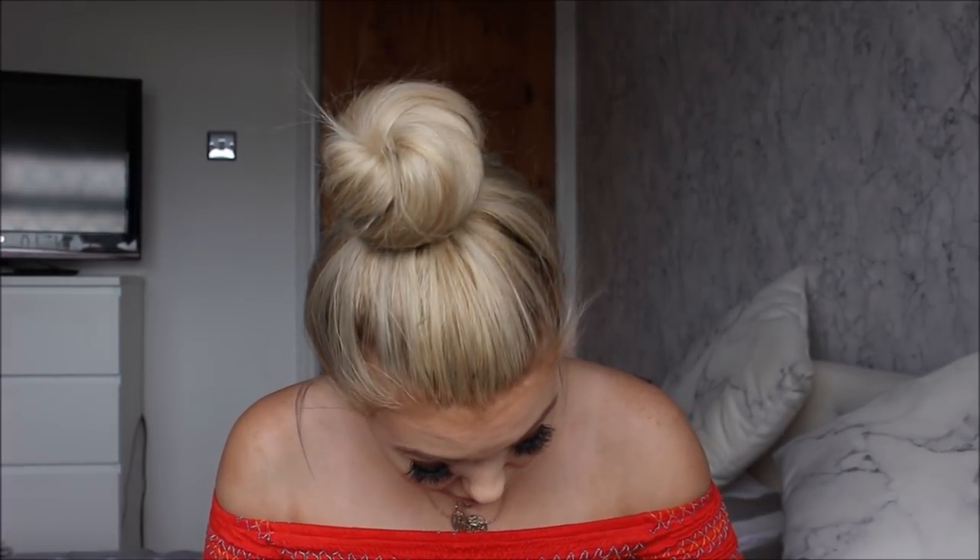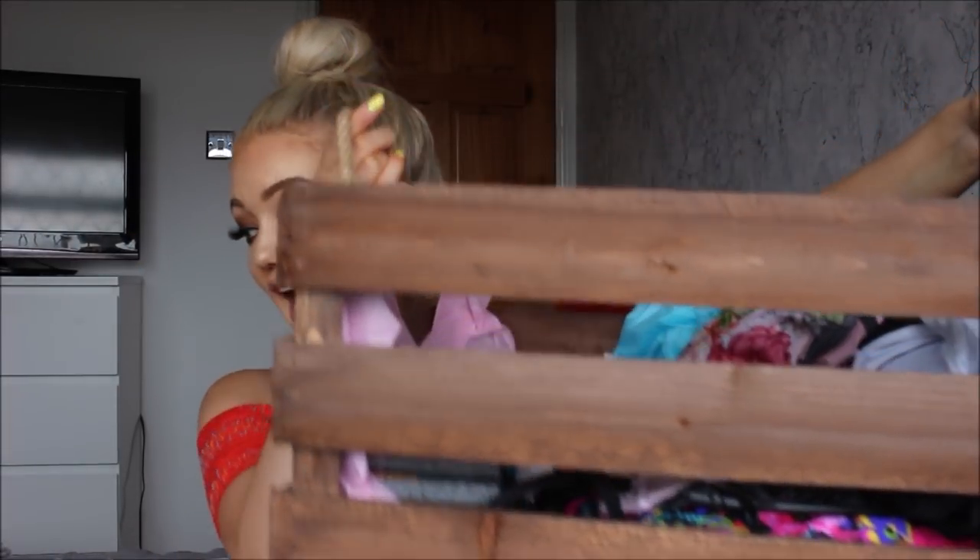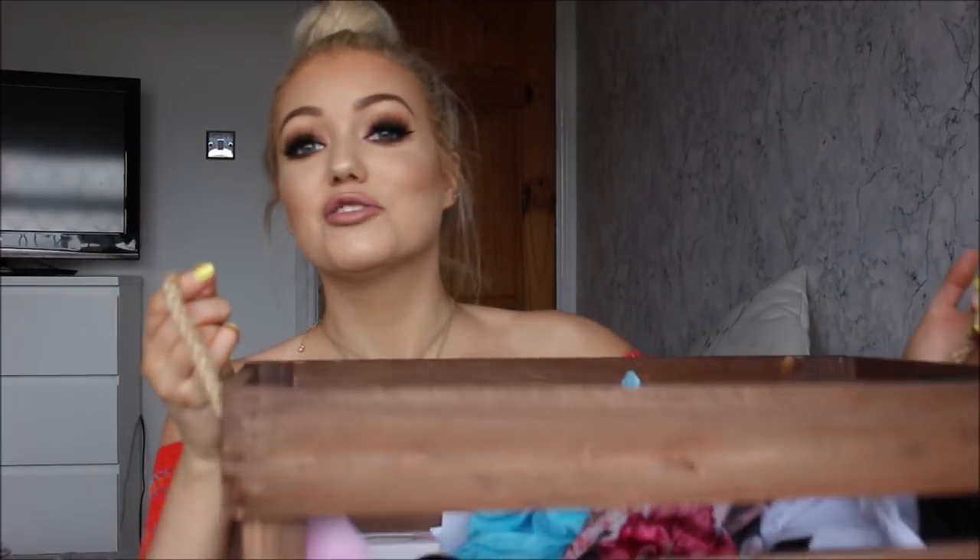Hi everyone, today's video is going to be another Social Network Solutions hamper unboxing. This one is a summer hamper, so loads of summery items. The dog is also having a mad five minutes — she's running around on the bed chasing her tail, going absolutely mental. Anyway, this is the hamper and as usual it is huge. I have already opened it — it was wrapped up in cellophane with a bow like it always is, and looks really pretty and always nicely packaged.